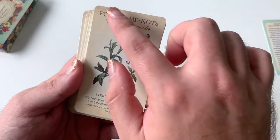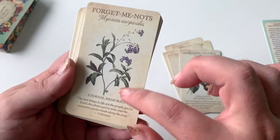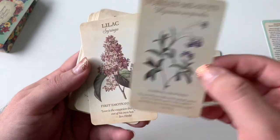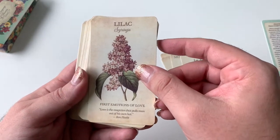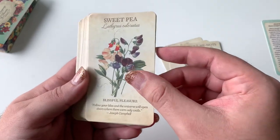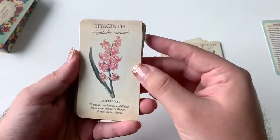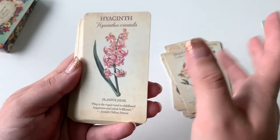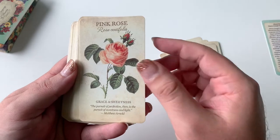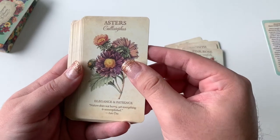I love what the artist Lynn Araujo did — she's the one who kind of put all this together. I love this sepia old paper tone. The keyword for Lilac is first emotions of love. It's a very soft deck, which I would expect from a deck about flowers, especially if you're looking for something a little bit softer. If you don't want tarot that's going to kind of call you out, this deck will definitely be gentle for you.